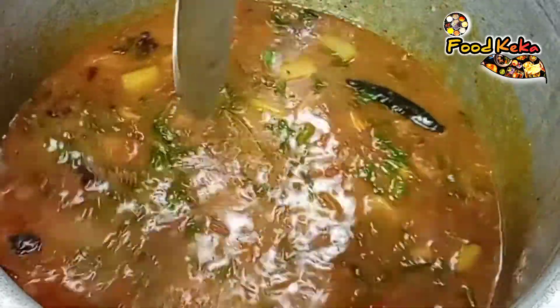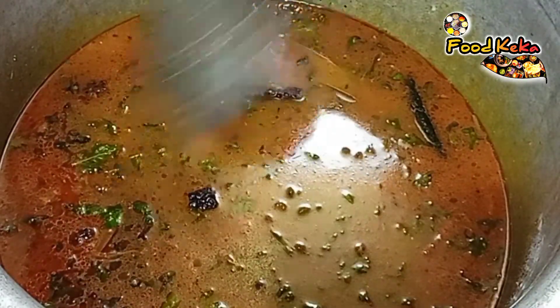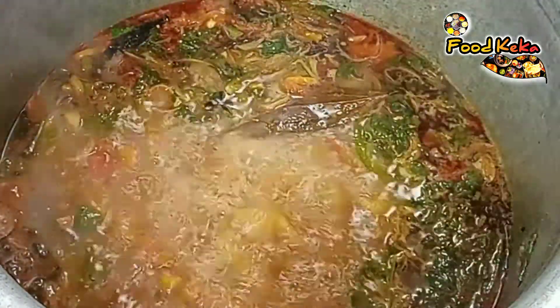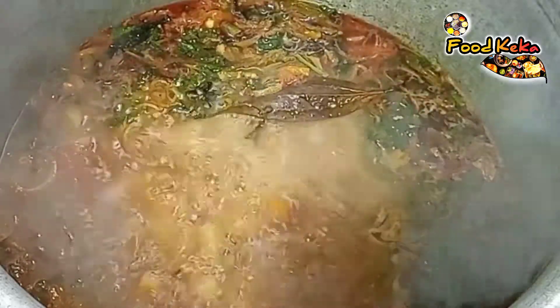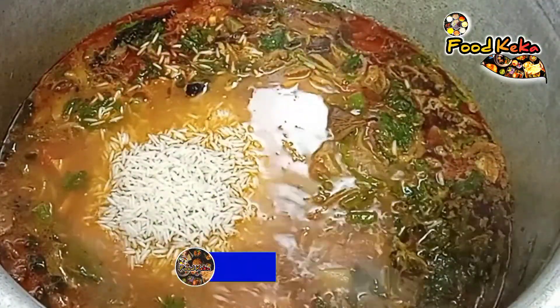Now we will add water to the glass of water. We will pour the glass of water. Now make sure that the flour is gone — by the way, the flour is done. Now make sure that the flour is not broken.